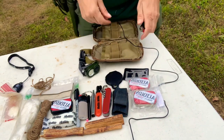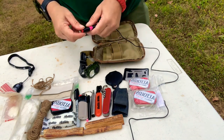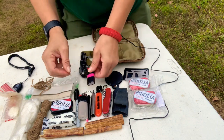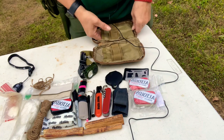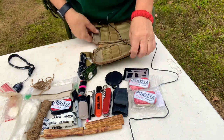One is none, two is one — so I have an extra lighter in the bottom of the pouch. And that's it, that is everything in my fire kit pouch.